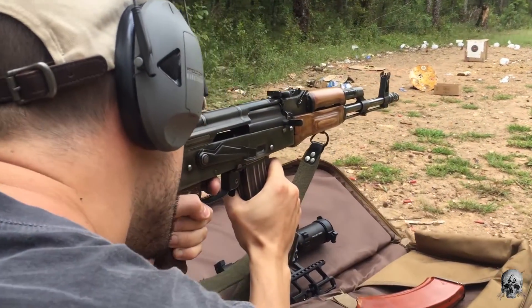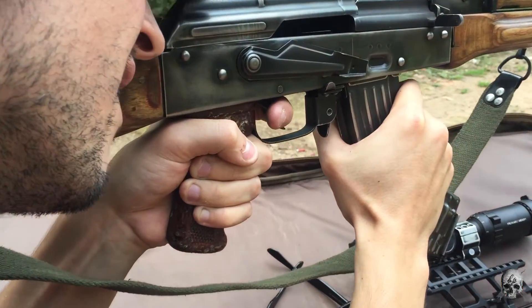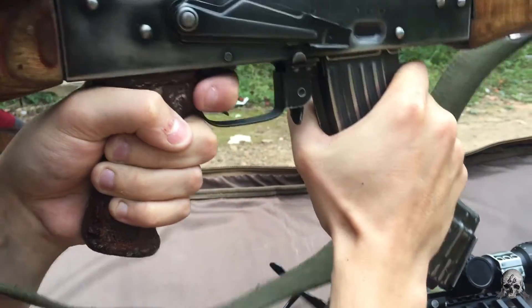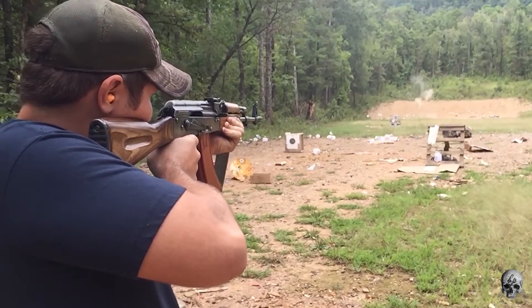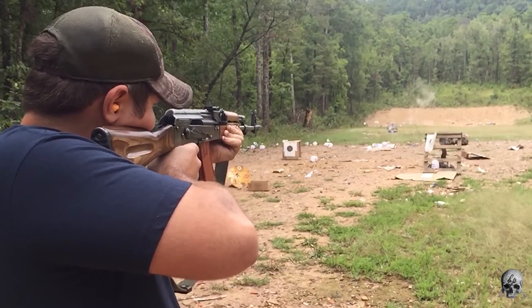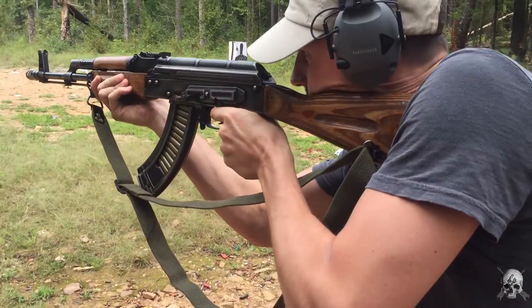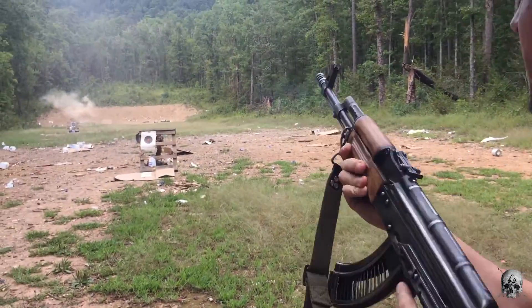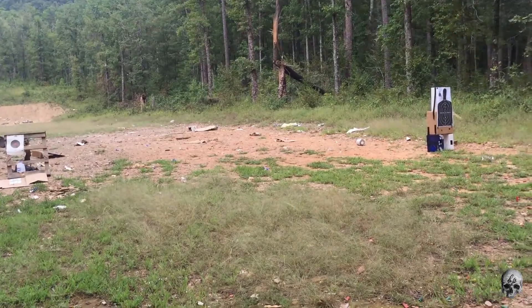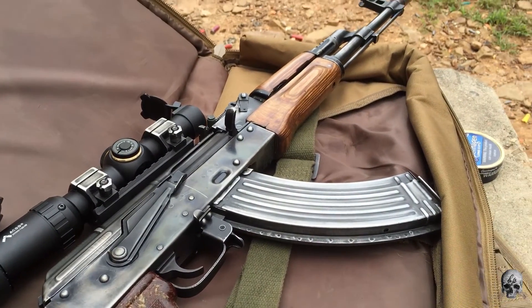Other than that, the rifle fired well — no failure to feeds, everything ran very smoothly. The trigger had a little bit of weird creep; about three quarters of the way through the pull it starts getting a bit crunchy — not sure if that's a G2 thing. It was pretty accurate; we just wanted to let it rip and see what would happen. I will say that if AK Operators Union or a high-volume shooter got a hold of this gun, it would break very quickly. The fitment just isn't where it needs to be for a $900 rifle.